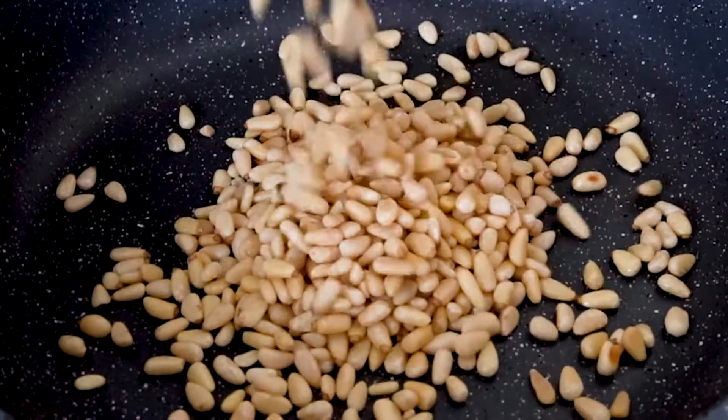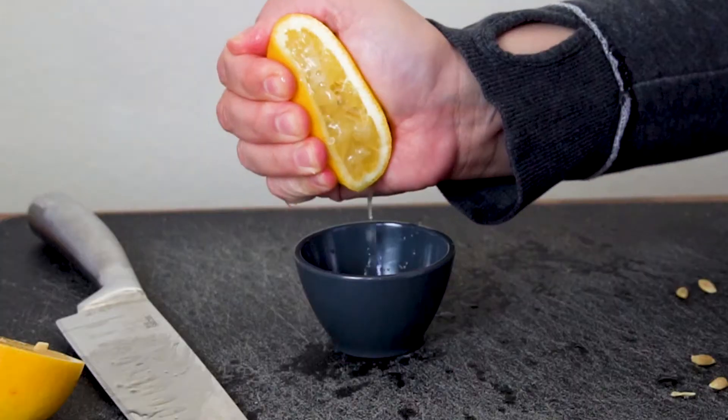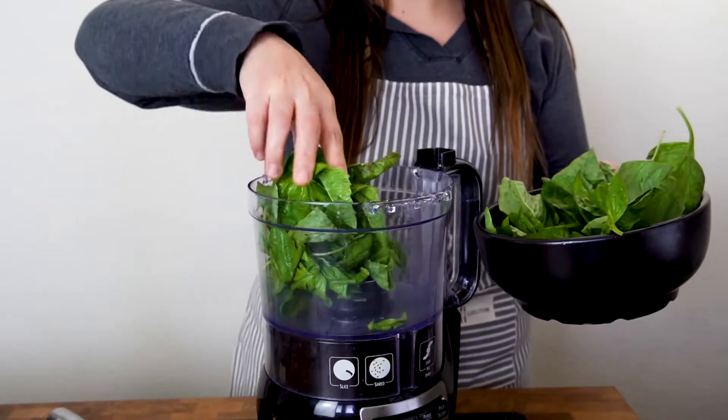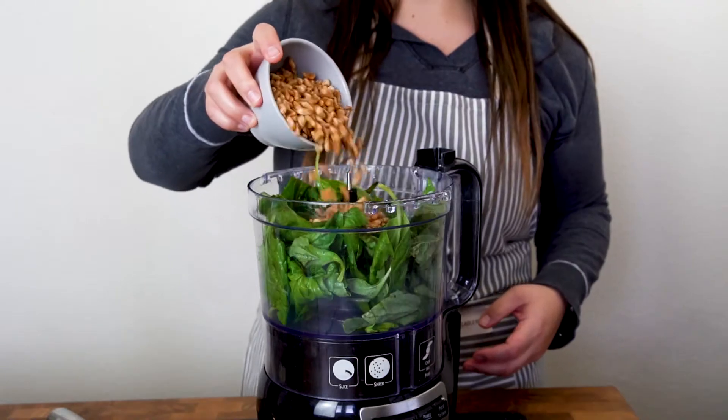Rub some pine nuts in a dry pan. If you can flip them with the pan, do it because you're gonna feel so cool. Smash some garlic, squeeze some lemon juice, and get four cups of packed basil. And I mean packed — it might seem like too much, but it's barely enough. Pack the basil.